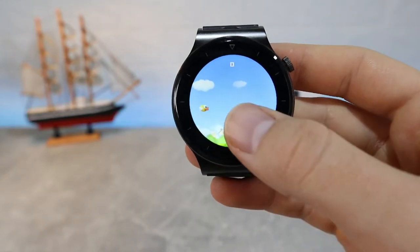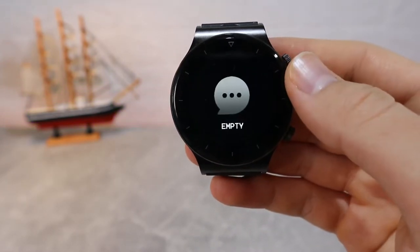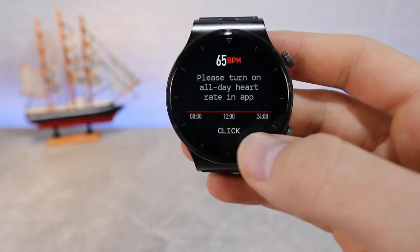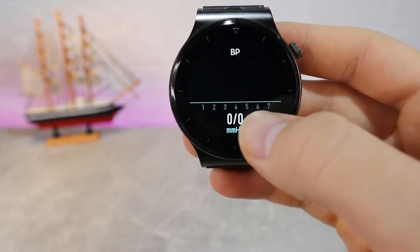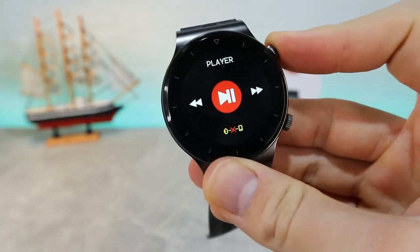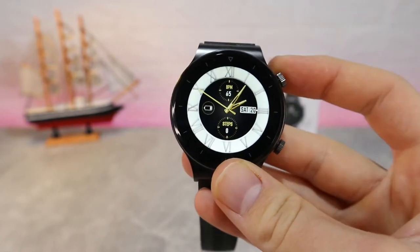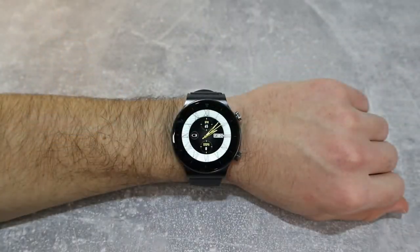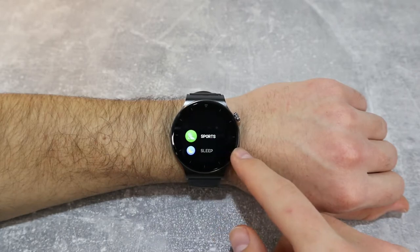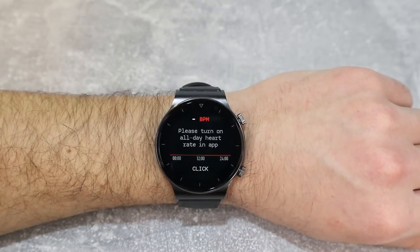There's also an old game called 'Young Bird' — essentially Flappy Bird. Swiping right shows notifications, and swiping left shows steps, hours and minutes of sleep, heart rate, exercises, phone calls, blood pressure, blood oxygen, and weather — a quick way to access these options. With the second button you navigate these options, and the first button shuts down the watch, which is a bit weird. In other smartwatches the lower button usually enters sport mode.